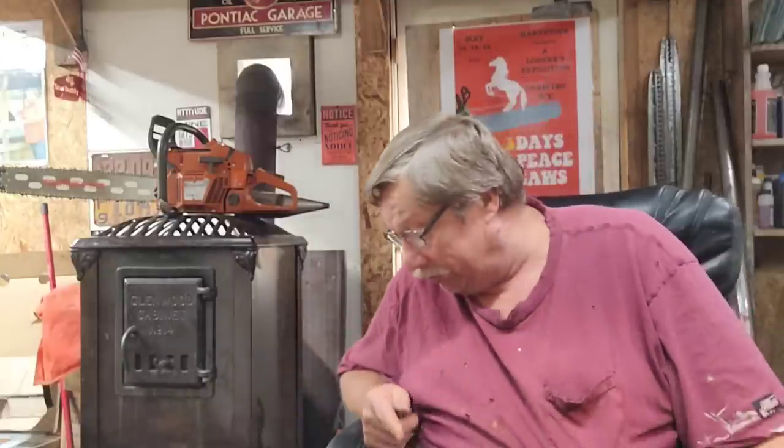Kevin Z is going to be at Sawfest. Sawfest is October 13th and 14th in Marysville, Ohio. There's a whole bunch of motels out there — I suggest if you're going to try to go and get one, you better book fairly soon because the closer you get, the more expensive they are. We've had ours booked for quite a while.